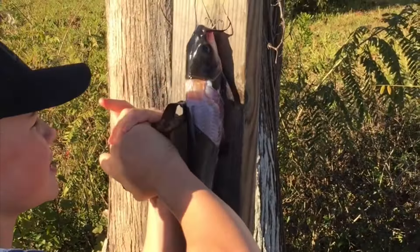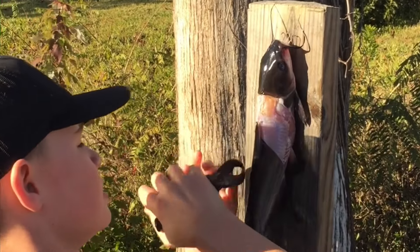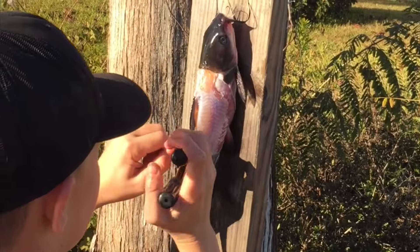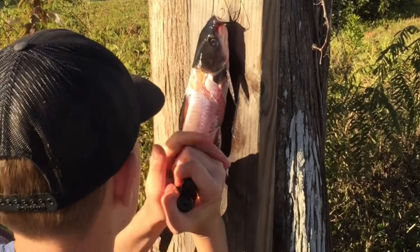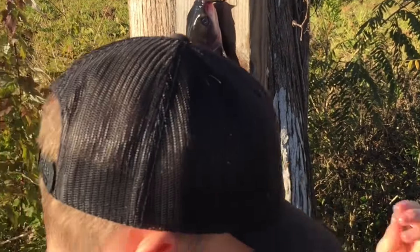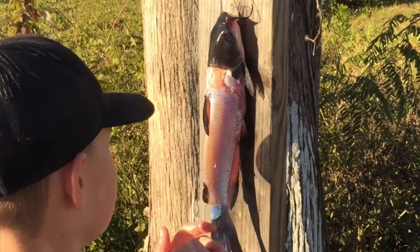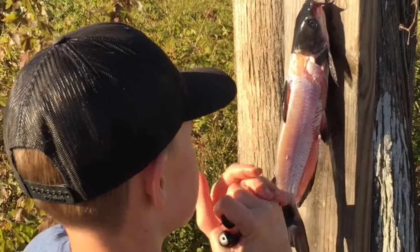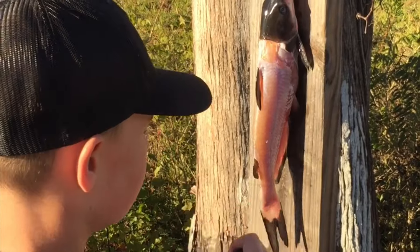That skin does not taste good, and it's okay if you get a little bit of meat on the skin — you can't help it and it's not going to hurt anything. It normally comes off strip by strip. Make sure you don't leave any of the skin on, and it just goes down and out the tail.